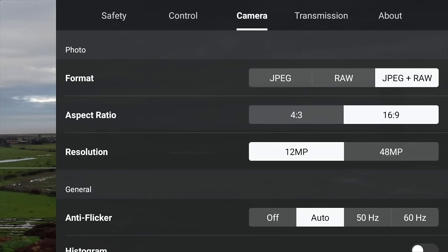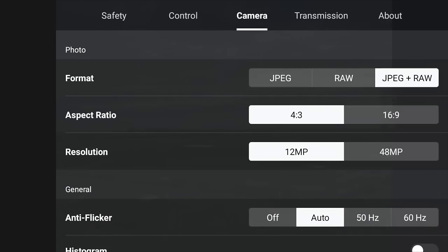If you click on settings whilst in the photo menu, you want to change the aspect ratio. By default this is set to 16 by 9, but you should select 4 by 3. This is going to use the full sensor on the Mini 4 Pro when capturing a photo, so it's going to capture more information at the top and bottom. You can still make a 16 by 9 photo out of it afterwards, but you'll get the very best quality using the 4 by 3 aspect ratio.